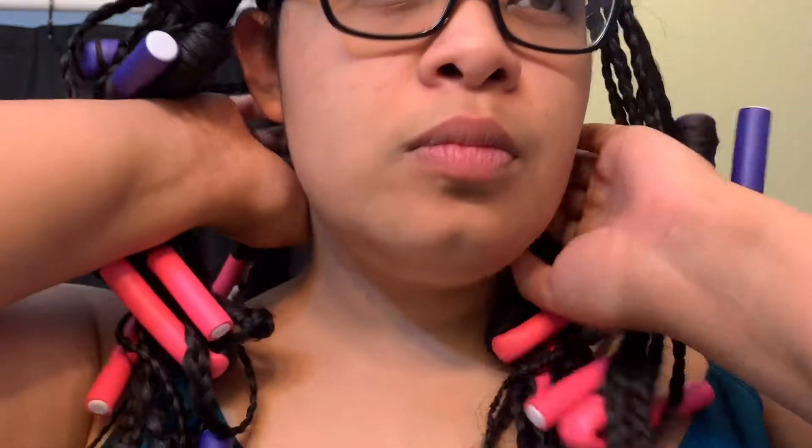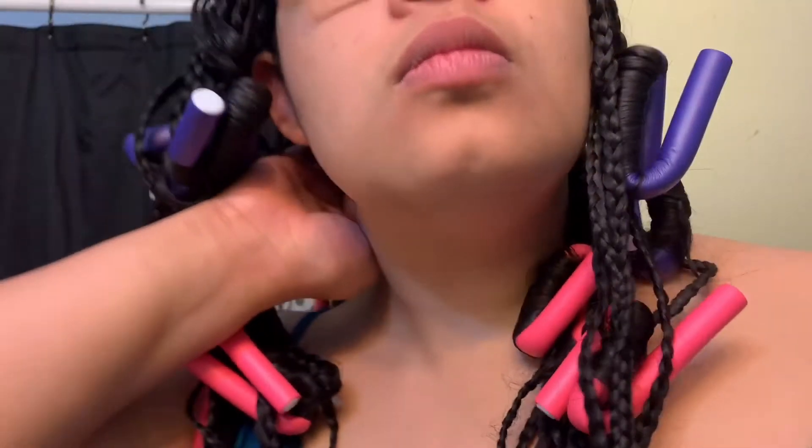Of course when I was taking them out, there were always some strands that needed to be refreshed with some water because it looked too frizzy. So now on the fourth day I decided that my ends also needed some TLC and attention.